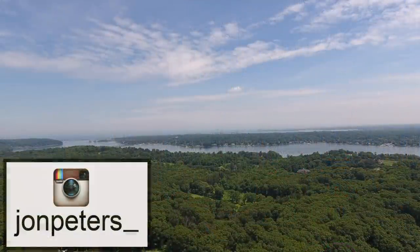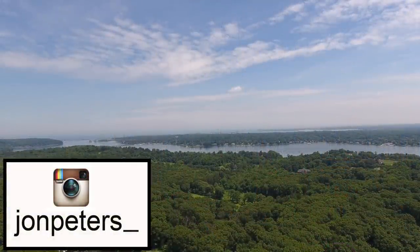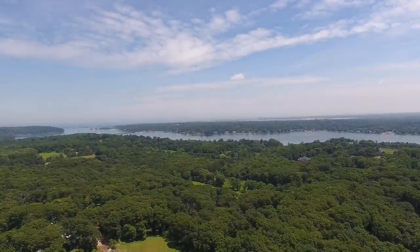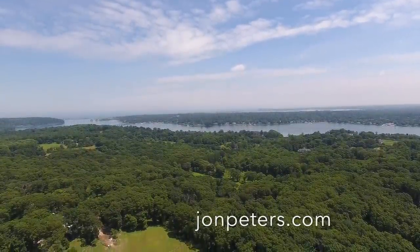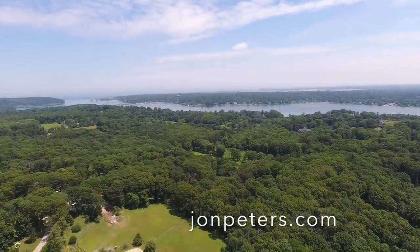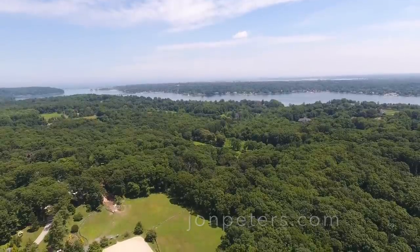Thanks for tuning in and I'll see you next time. To see what I'm working on now, follow me on Instagram and Facebook. For vlog-style Q&As, check out my second channel, Shop Talk. To see cool things to do and learn about in my area, check out my third channel, Two River TV. Links are in the description.